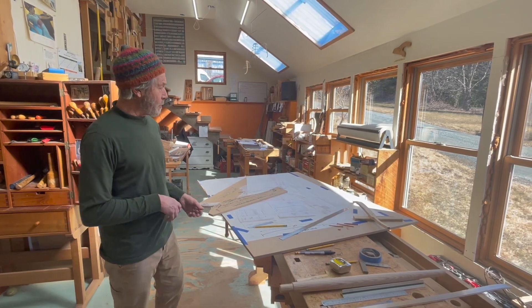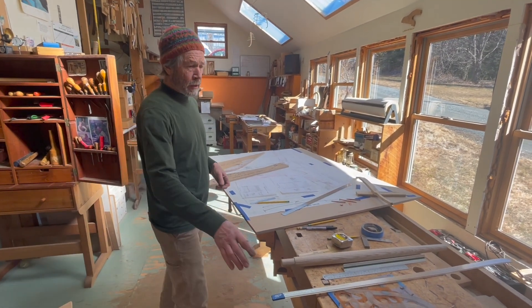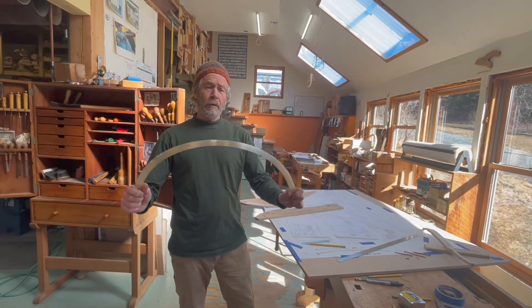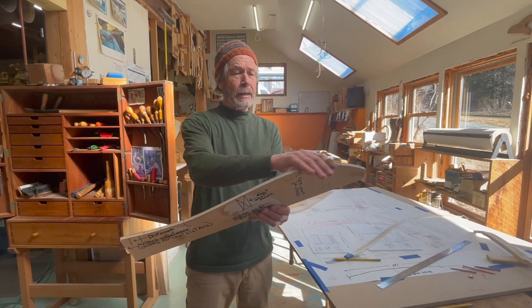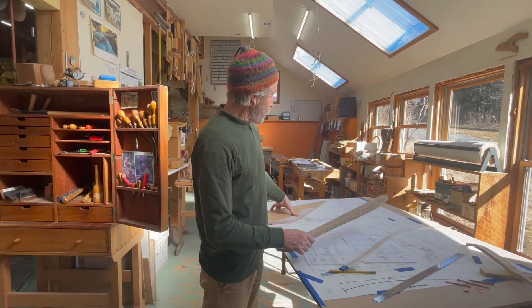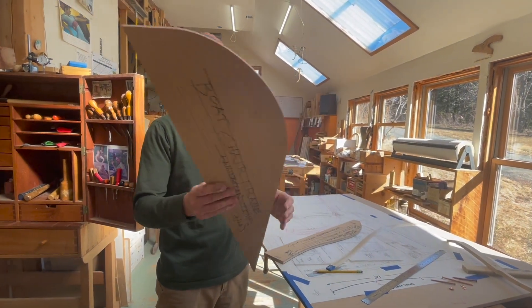The tools needed to make a drawing like this and a model are lots of curves. This is a really cool adjustable curve. This is a pattern for the steam bending, which would be the slats. I'll send this to the Seven Tree guys, and then this is the pattern for the laminations.